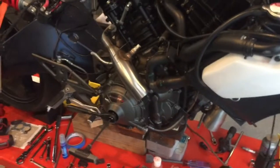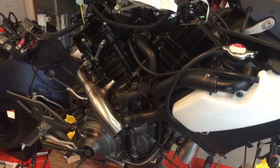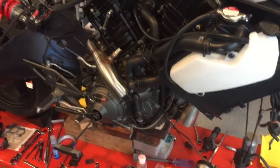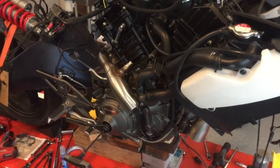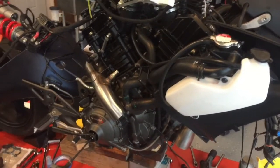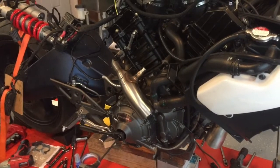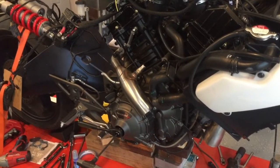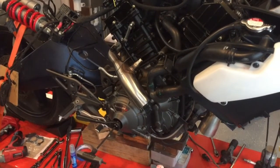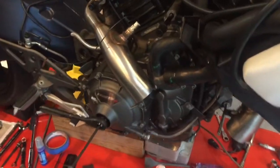As you can see the frame is off. The first thing you really need to do is rotate the motor down — that's in the service manual. You need to have access to the clutch cover and the water pump area, so rotate your motor down or remove your frame. Then drain all your coolant out. I also drain the engine oil, which will become important later. You could skip that step, but it's also a good time to change your engine oil.